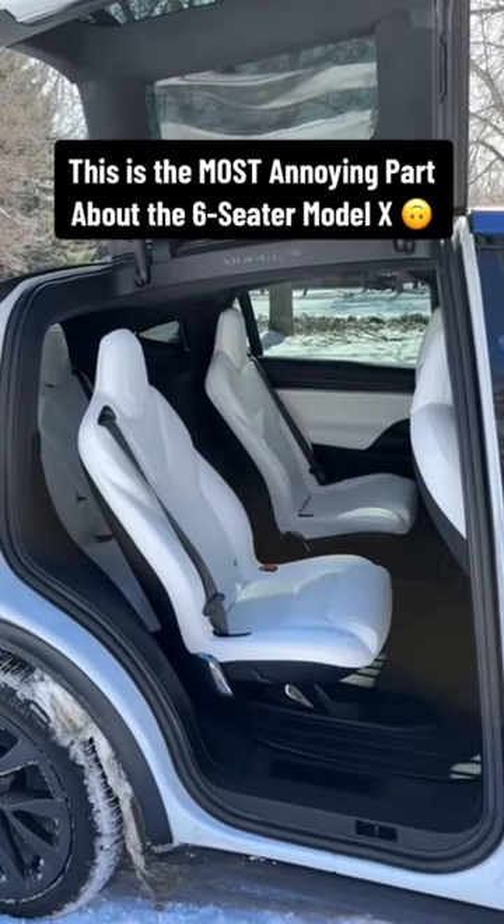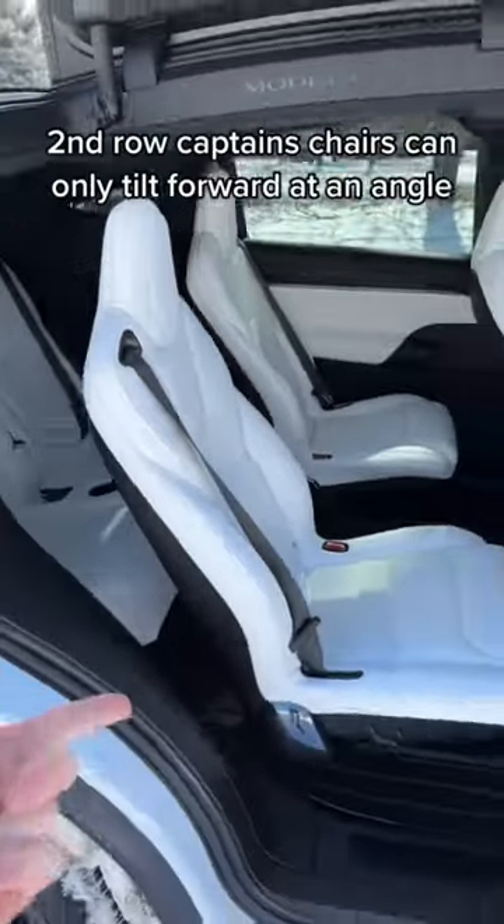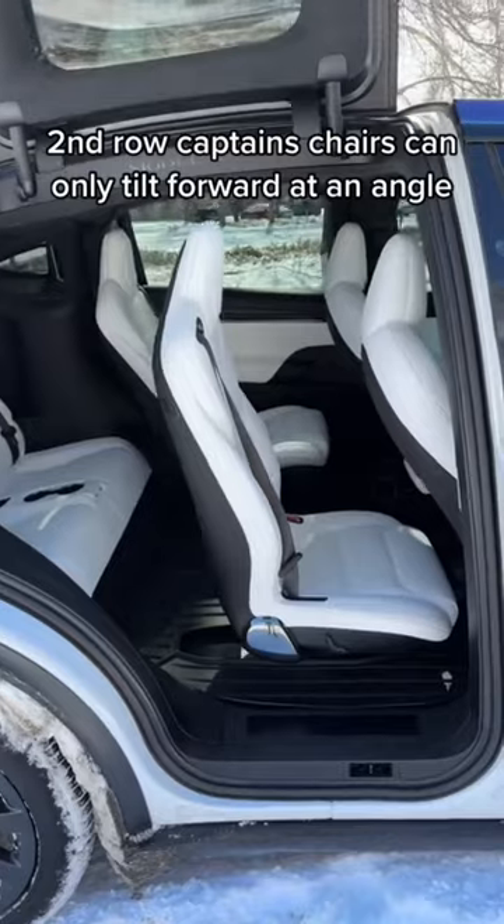The worst part about the six-seat Model X is that the second row cannot fold flat. The most you can really do is just have the second row kind of tilt forward, which also lets people get in the third row, but this is about all the movement you get.